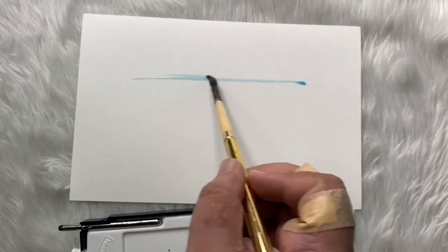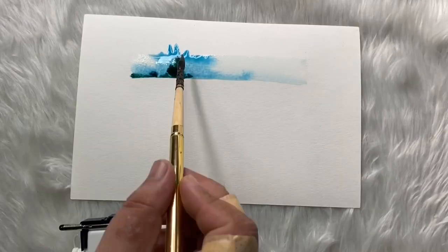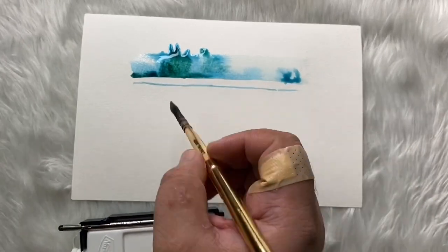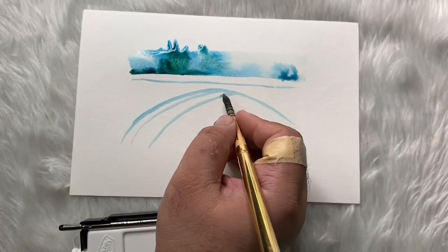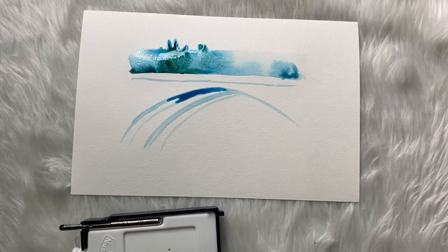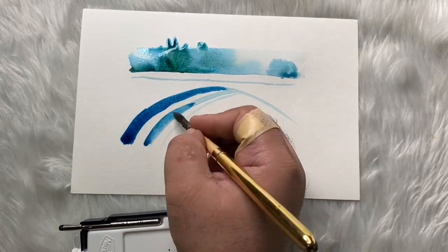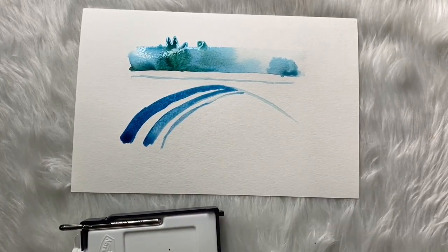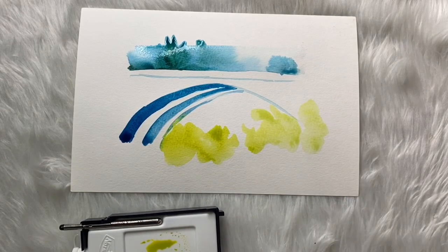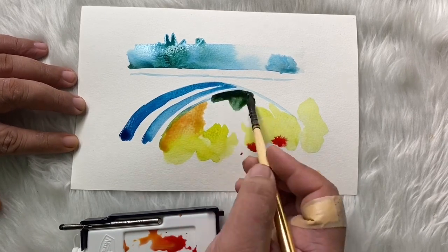Let's try to use it on a different paper. This is a slightly thinner paper. I'm trying to reimagine a bridge — being expressive in this painting, not too technical. I just want to play around and see the paint's reaction if I use it wet on wet or dry on wet.